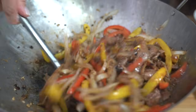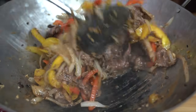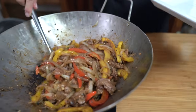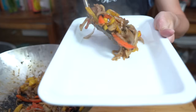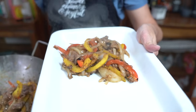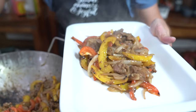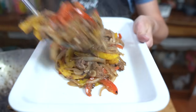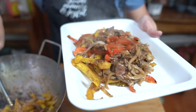Oh my goodness, does that look good or what? Look at how much food you get — this is probably at least double, maybe even three times, what you would get in a restaurant. And you know exactly what went into that dish.